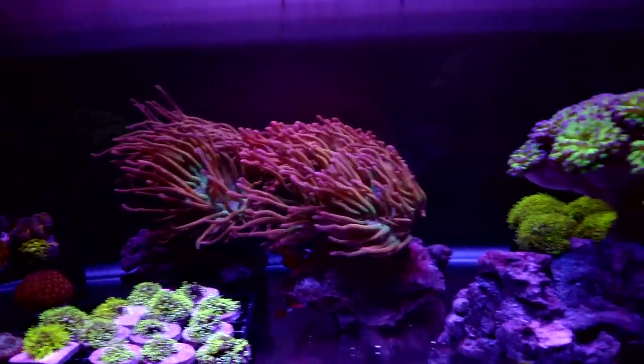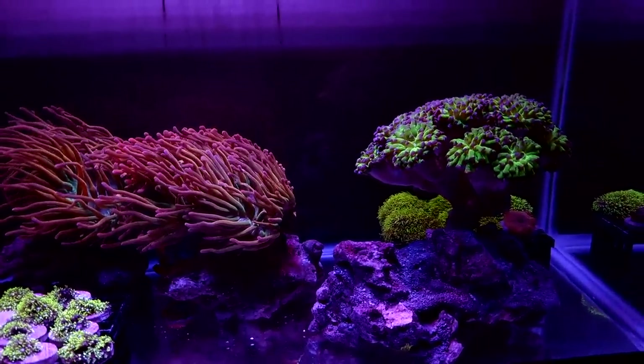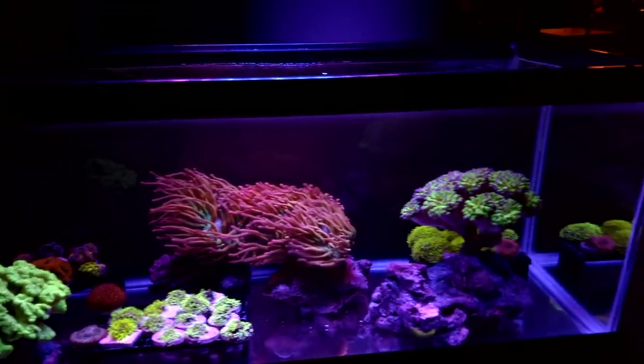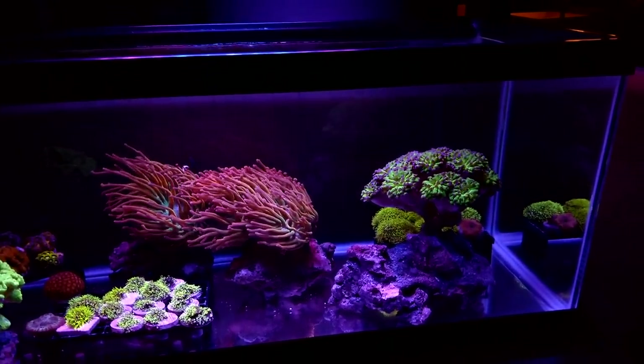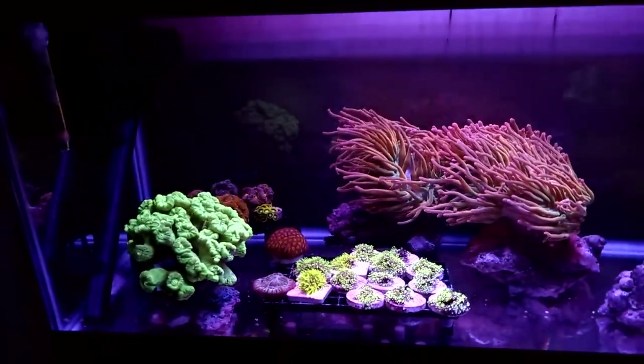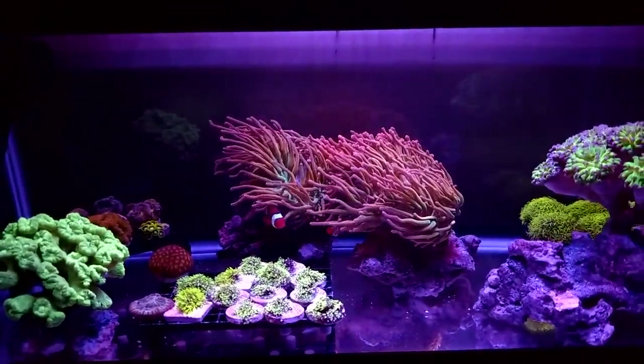Everything's doing good. It's very simple. You could really call this a nano tank budget build because this is about as low budget as I can think of. We'll talk about what's in here and how they're doing and then we'll talk about the equipment.